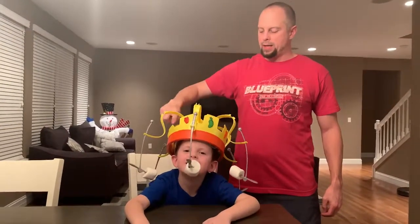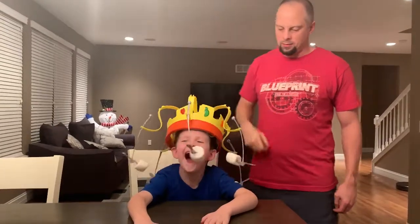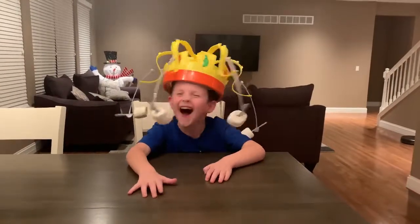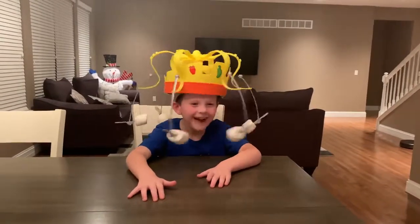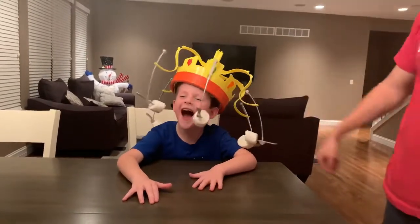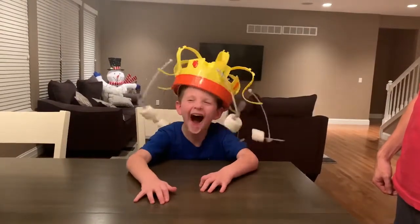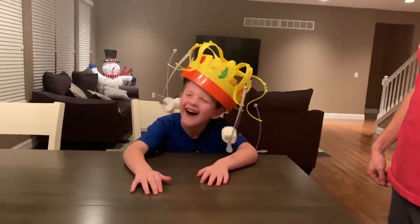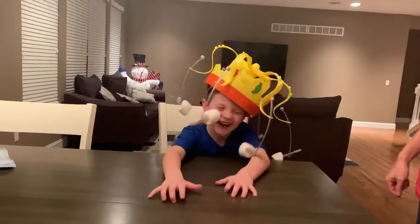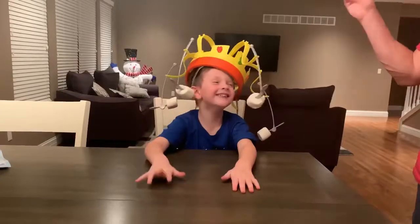Chill Crown, engage! Careful, it'll tilt right off of your head. Eat it Cam, bite it! How hard is that? You are not good at this game. It's right there, Cam, and you ate zero.